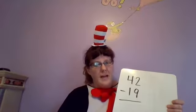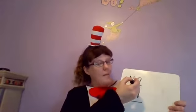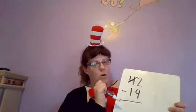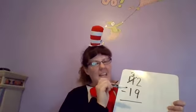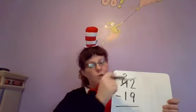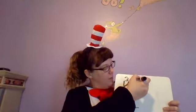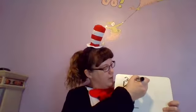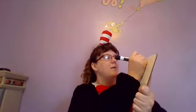Where do I borrow from? I'm gonna go borrow a ten. When I borrow a ten, I cross off my four and make that a three, and I have to bring that number back — I can't just leave it there. Some people like to cross off the two and make it a 12 and circle it. I'm gonna make it a 12 because if I have two, that won't work.